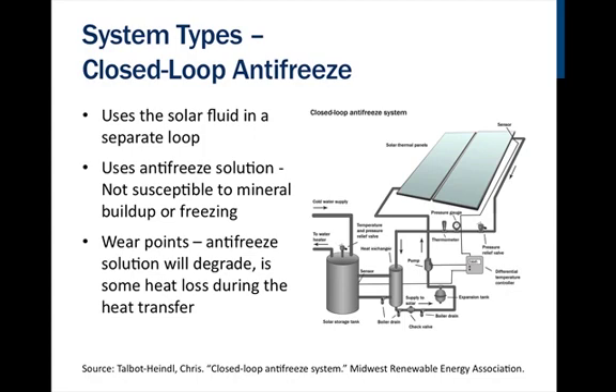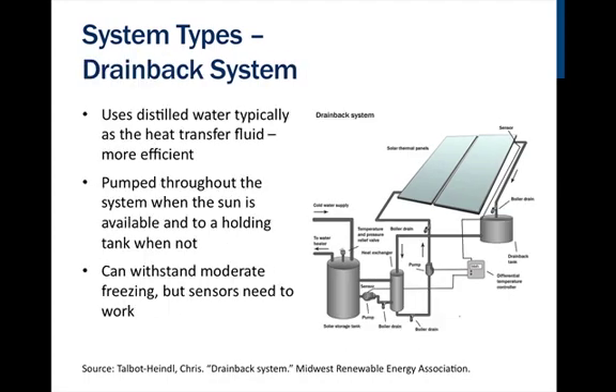This is the reason the drain back system was created — to recover some of that heat loss. Drain back systems use distilled water as the heat transfer fluid, which is much more efficient at transferring heat than the propylene glycol solution. The distilled water is pumped throughout the system when the sun is available. When there isn't sun, the water drains back into a small holding tank. This system works well and can withstand moderate freezing, but if there is a problem with any of the drain-back mechanisms, the entire system will fail and pipes will freeze and burst.